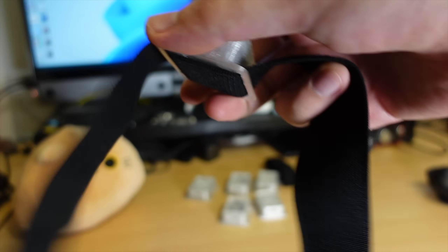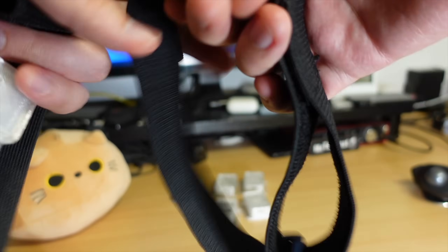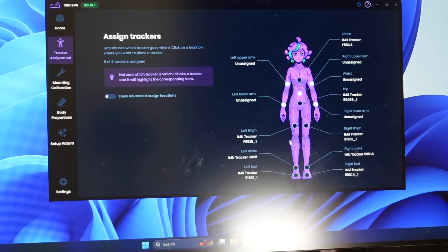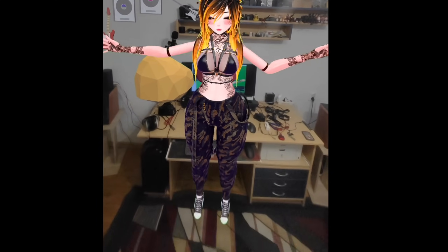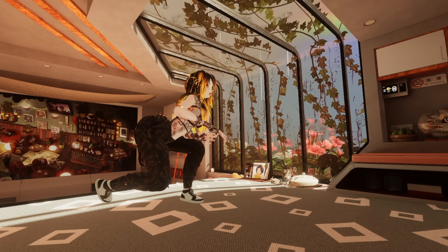I will be using nylon velcro straps for my trackers so I can adjust the size and they fit comfortably because they stretch. I am using an eight tracker setup — one tracker for chest, one for hip, and six for legs. Seems like the trackers are working pretty well.